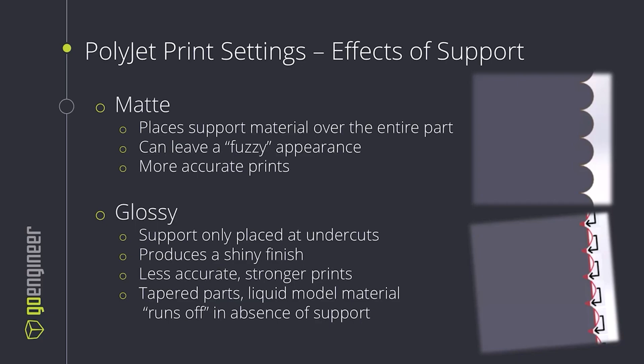Glossy, on the other hand, gives a much shinier appeal. We are only placing support material where there is a downward-facing surface, so the top of our parts will look very shiny. This is going to be a little bit less accurate because the model material, without support material guiding it, is able to kind of spill over, fill in grooves, fill in cracks, so it produces a less accurate part, but a shinier, glossier surface finish.